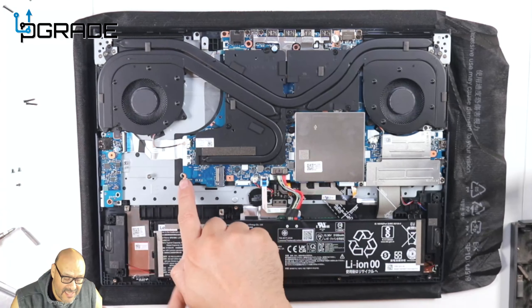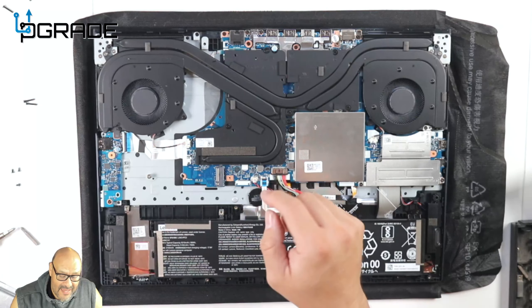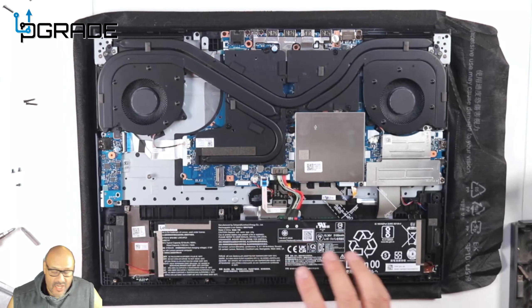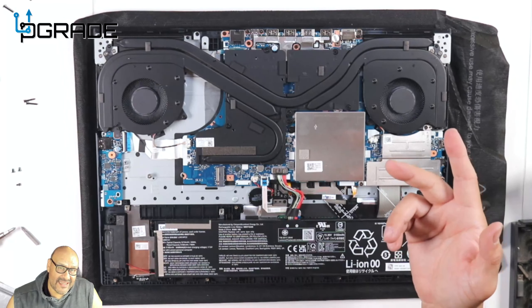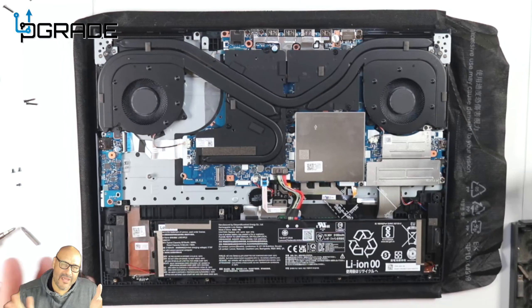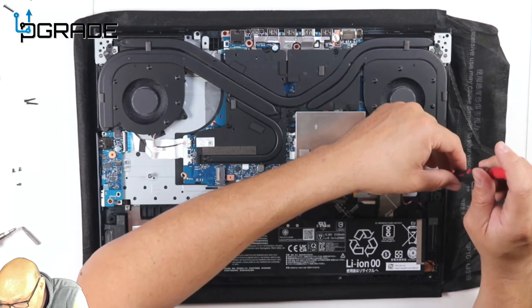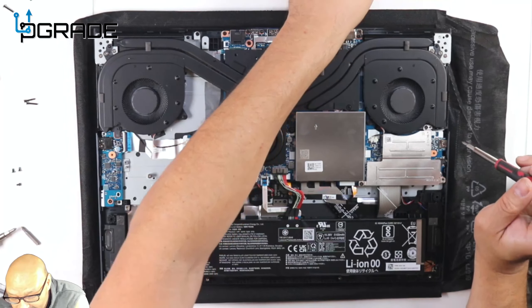They give you one NVMe installed — it's the longest version you can find right now. The secondary slot supports up to 80mm, so remember which size you're going to purchase. You can replace or upgrade the existing NVMe, add a secondary drive, go from one terabyte to two, or install a fresh NVMe to do a clean install of Windows 11.